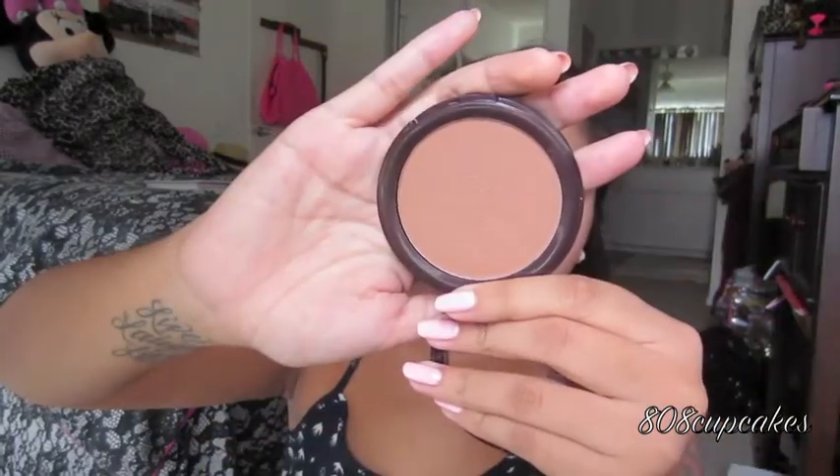I don't always bronze every day, but when I do I either use my Wet n Wild one or this one from Australia — I think the brand is Savvy — in Sun Kiss Bronzer. I know my face looks really white compared to my body, but it's just the natural daylight from the window. I take a large brush with the matte bronzer and just warm up the sides of my face where the sun would naturally hit — not really contouring, just warming it up.